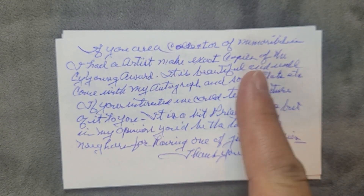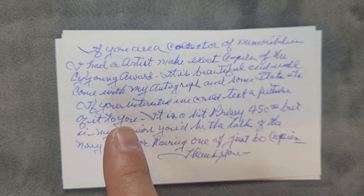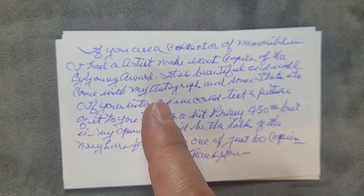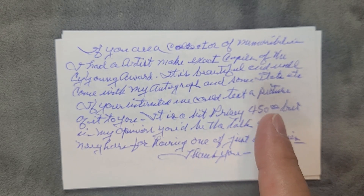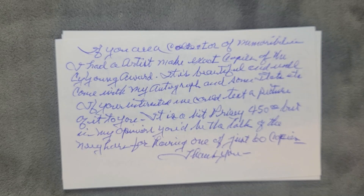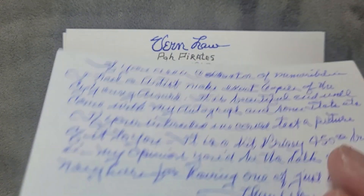If you're a collector of memorabilia — I had an artist make exact copies of my Cy Young. I recognize those Y's right there, that looks like Vern Law. Let's keep looking — it is beautiful and will come with my autograph and stats, etc. This looks awesome, looks like it's about $450. This is absolutely wonderful.